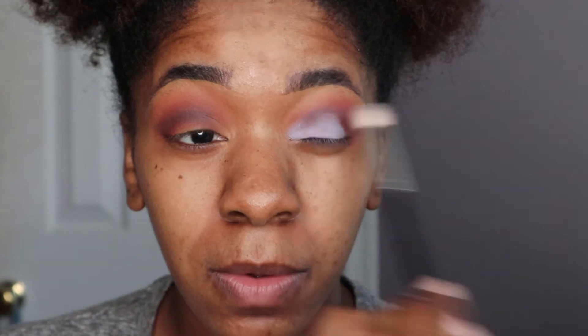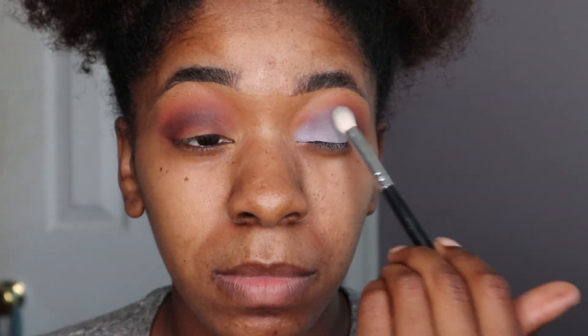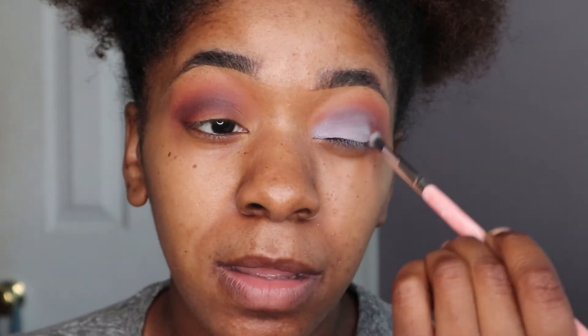I kind of want to use the color that's directly below it — this one right here — and I'm taking it on a brush I believe is from Morphe. I'm going to go on the outer corner and the middle, packing that on. Then using that brush again to blend, and to get a better blend I'm going to take this pointed smaller blending brush from BH Cosmetics and blend those two colors together. It's almost like a muted gray-blue and I'm packing that down.